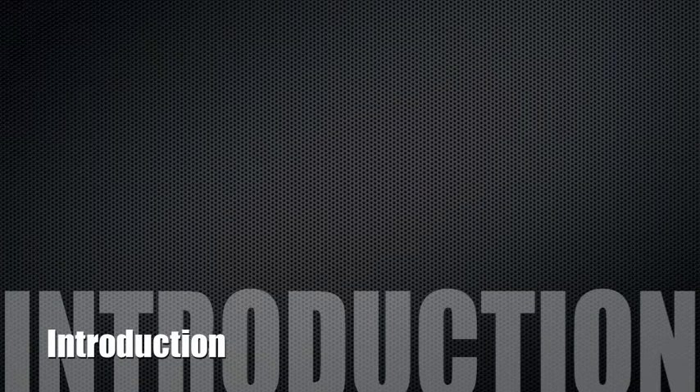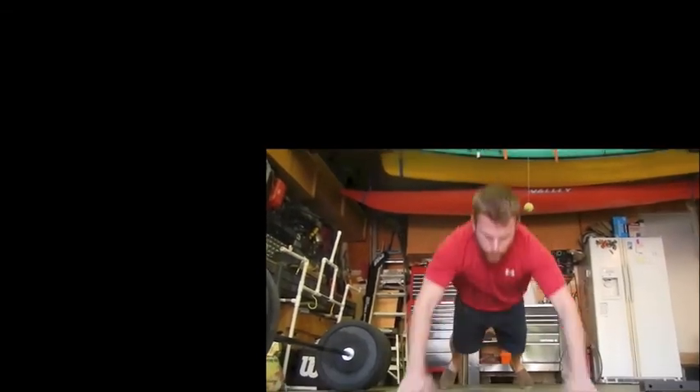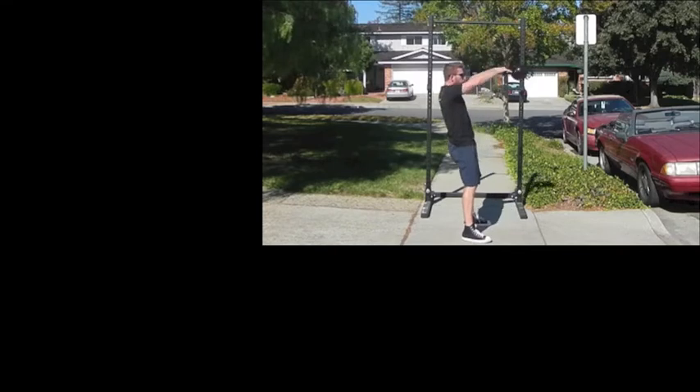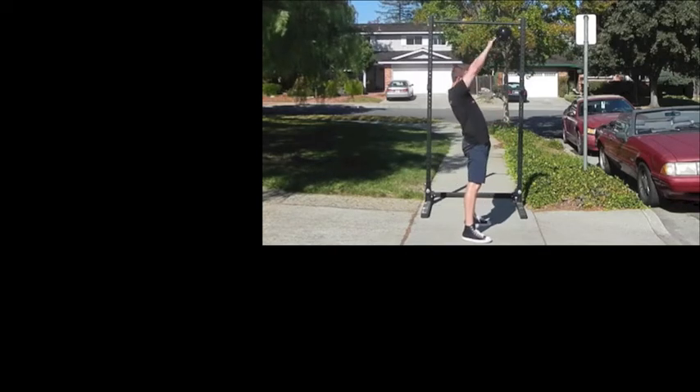Welcome to the Masculine Fitness Movement training video course. As you go through the video pack, you'll see that there are videos for each of the exercises included in the six-week guide to six-pack abs. This is to ensure that you can do each of these exercises safely and effectively, as designed to ensure maximum fat burning and muscle building.